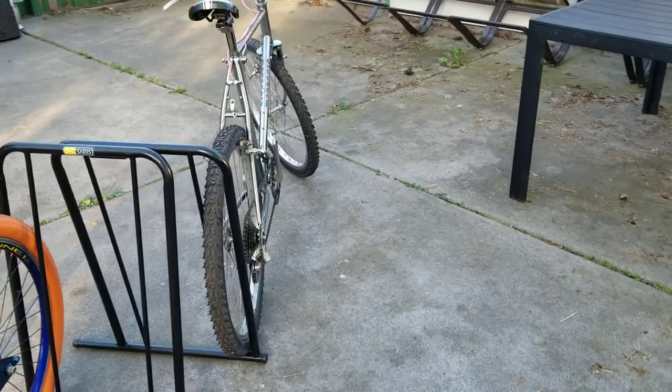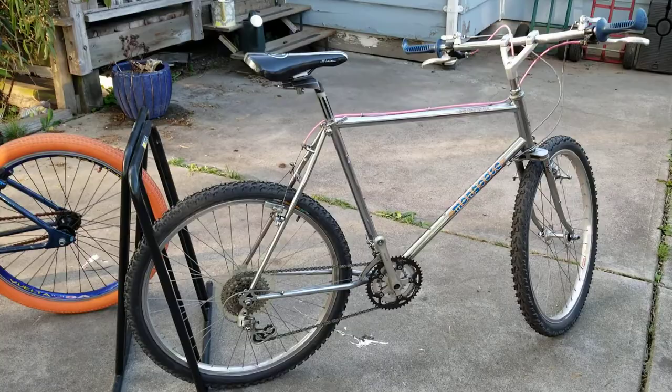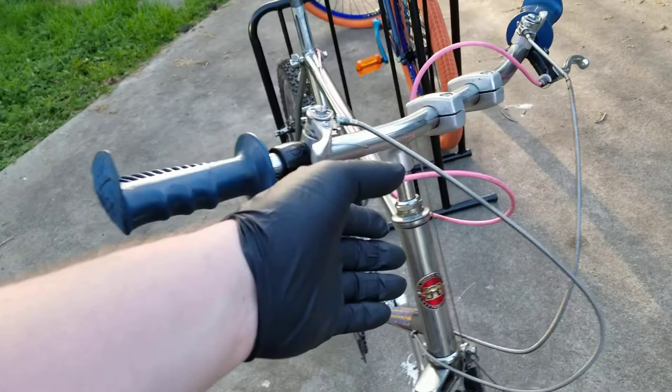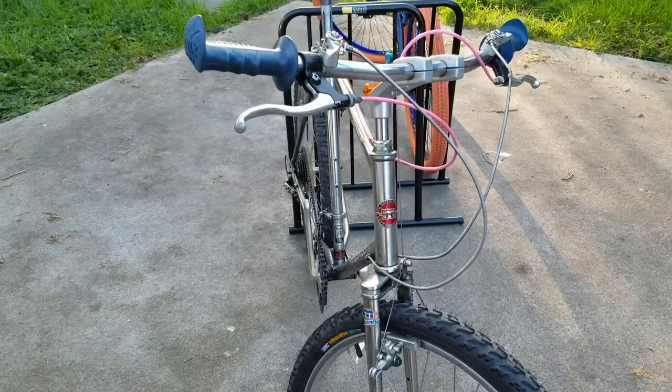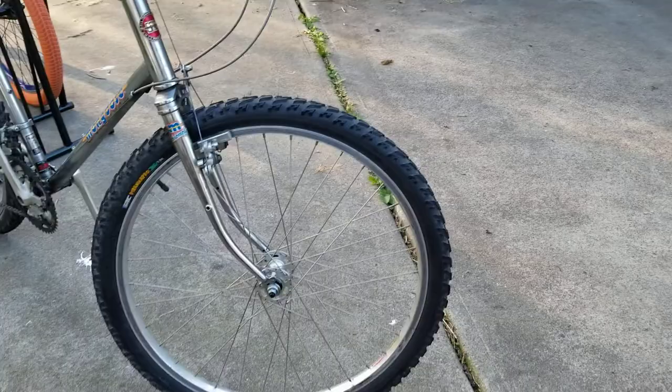That is a probably early 80s Mongoose. I'm not sure what year it's from exactly, but just built it up with whatever kind of weird stuff I could find around. I believe these were off of a touring bike with bar cons. Pink housing was new old stock that I had previously, as well as the Piranha Pro tires, which are definitely not period correct for this.